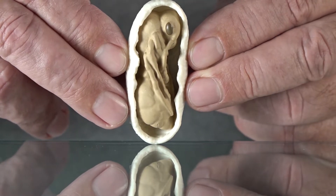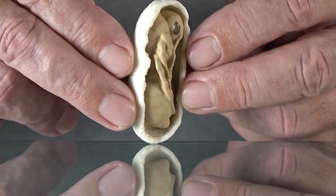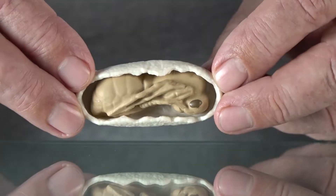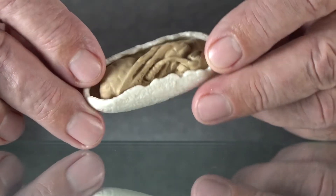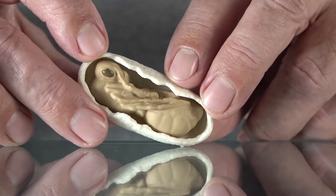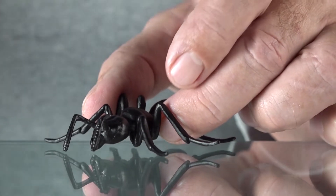That's when we get the pupa stage — this is my favorite part. The surface texture on this thing is really cool; that ant is so alien-like inside its little cocoon. During the pupa stage they don't require any feeding or anything else. Sometimes you will also see worker ants carrying these from one place to another.